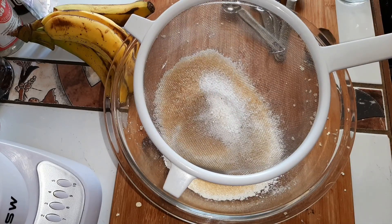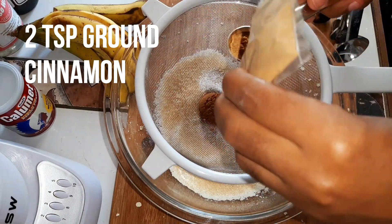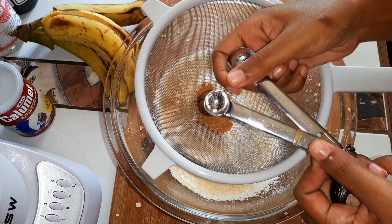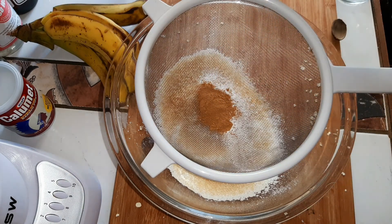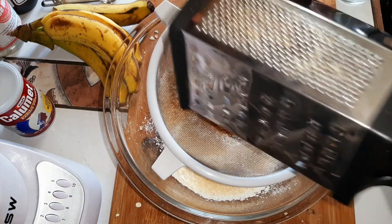Next we're going to add some ground cinnamon — two teaspoons of cinnamon. After that, we're going to add some nutmeg. The recipe calls for a quarter teaspoon of ground nutmeg. You can measure it out and take your quarter teaspoon, or you can just do like me and eyeball it — that should be fine.